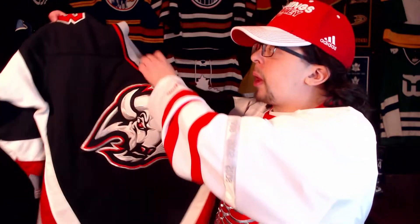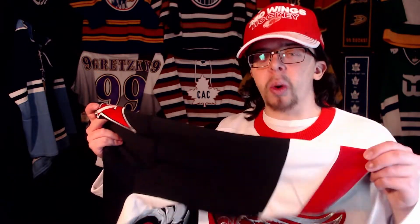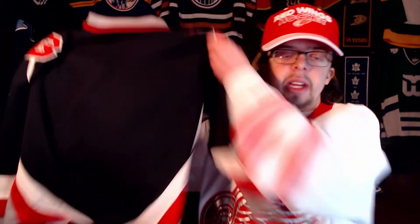This jersey is a Pro Player, which I think is only my second Pro Player in my collection. I find they run a little small — I actually kind of prefer that because I'm pretty short — but it's the arms that I don't like, I find them to be quite small. That said, I don't think it's that bad of a brand. I probably would have preferred it in a CCM, but I'm fine with it in a Pro Player. I do really like that the Eastern Conference patch is in the bottom right of this jersey.